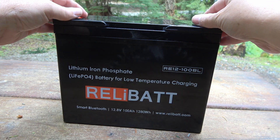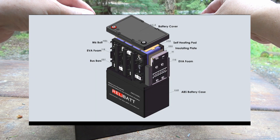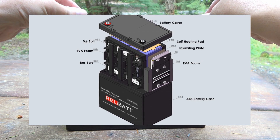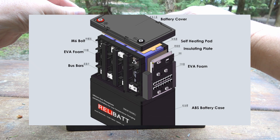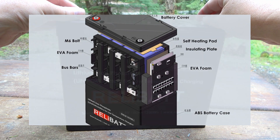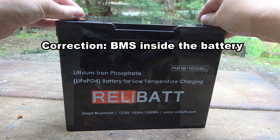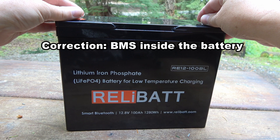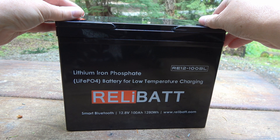Inside this battery is some sort of heating pad or foil. If it gets below freezing it will come on and heat the battery up so you can charge it. Lithium batteries don't like to be charged when they're below freezing — most of the time the battery management system will prevent that from happening. So for people that camp in extreme temperatures, this may be of interest. They're starting to come out with these types of batteries.